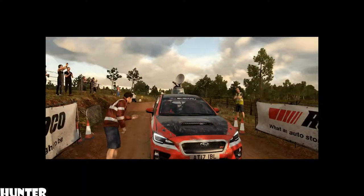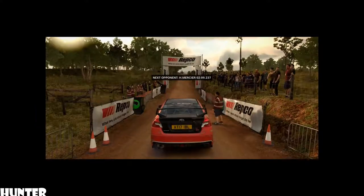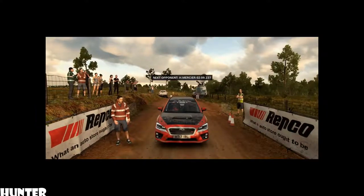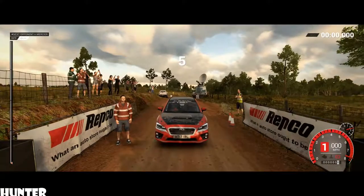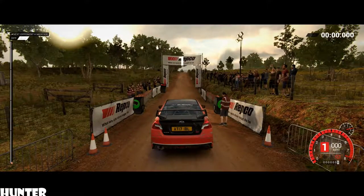Let's get a clean stage. A good race is going to show that we're ready for more. 5, 4, 3, 2, 1, go.